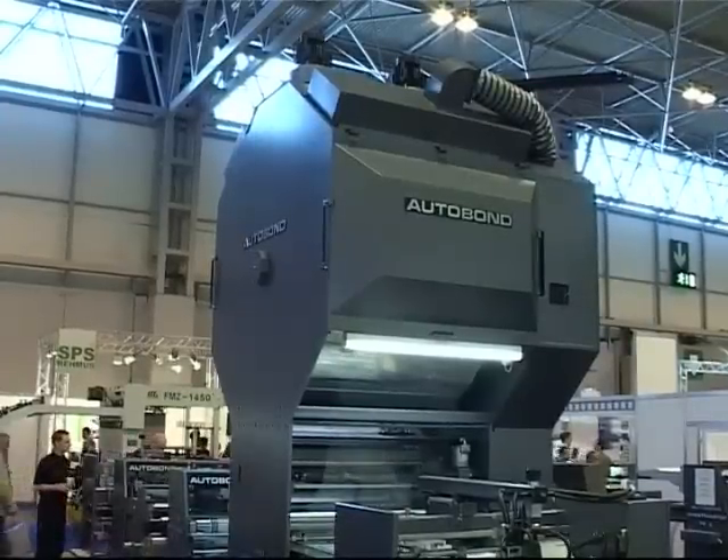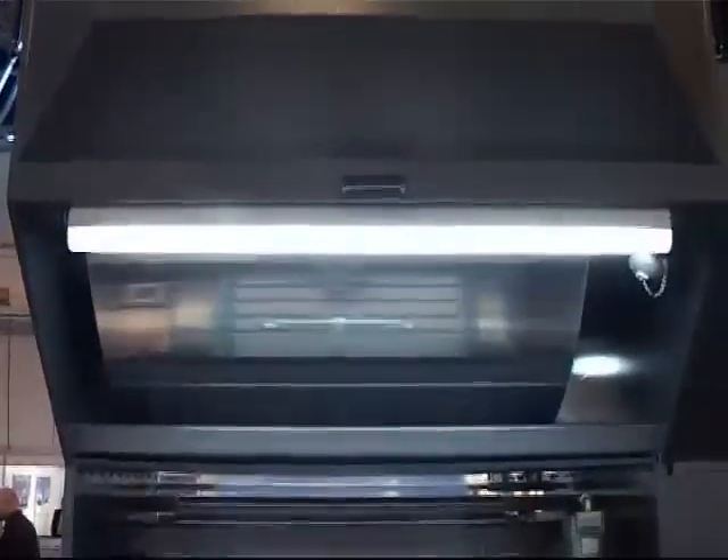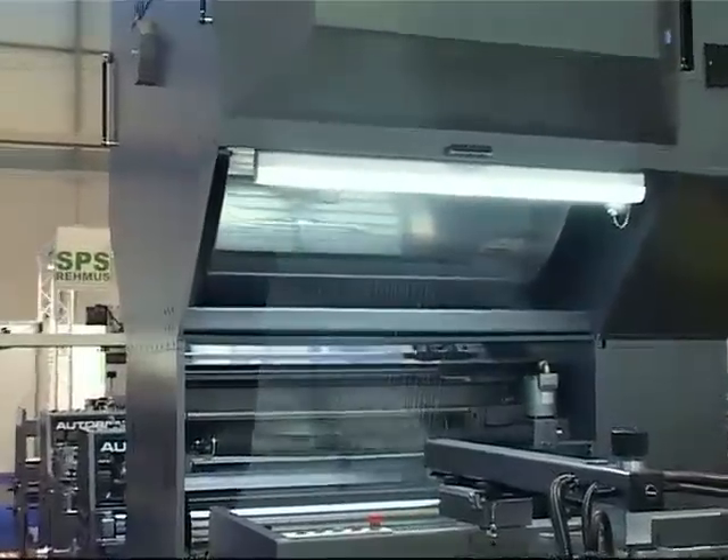After coating, the web passes over the water-heated drum dryer, so that the film is completely dry when it meets the printed sheet. This dryer has a phenomenal drying capacity, allowing the machine to reach press speeds.